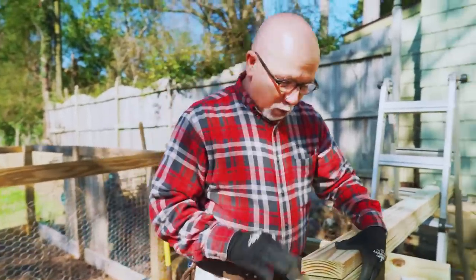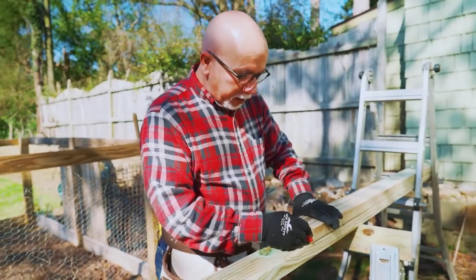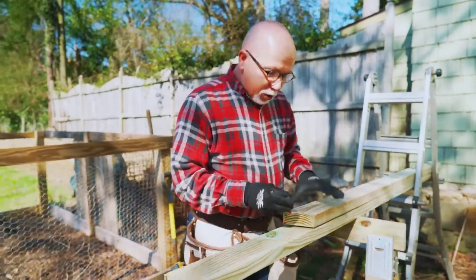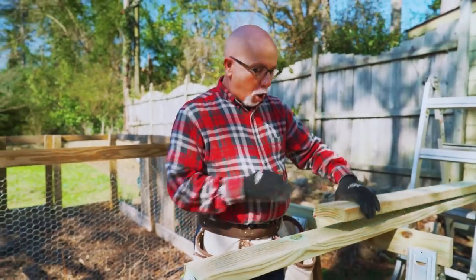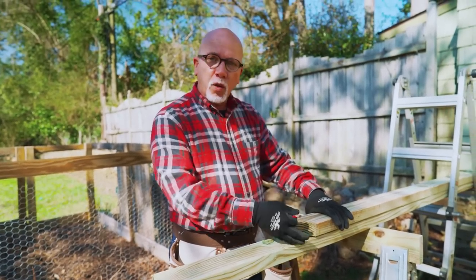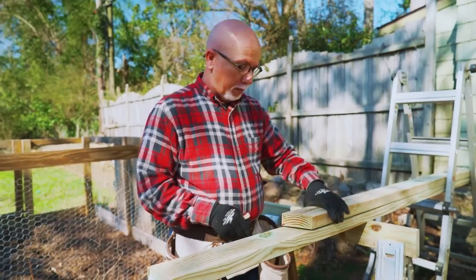I need one more rafter and I've already determined the angle, so I'm marking it and fixing to cut it. When you use your rafter as a jig, always use the first one you cut. Don't use the second, third, or fourth one — because at the end you will be off quite a bit. Always use the first one.